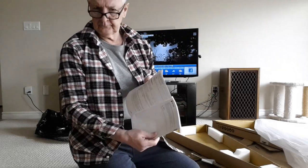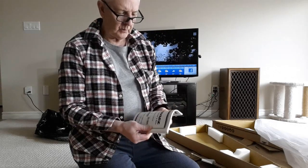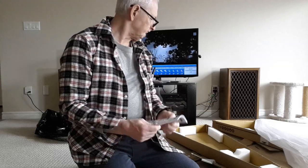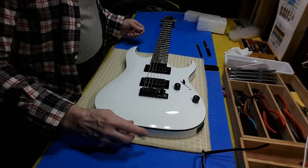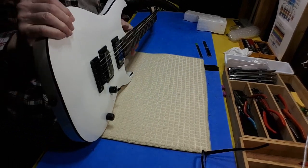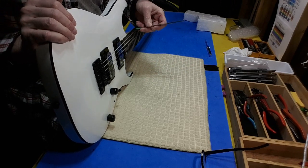So you can either read that or go on YouTube and watch multiple people show you exactly how it's done — including myself. Up on the bench now for initial inspection.